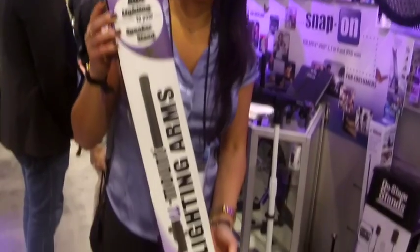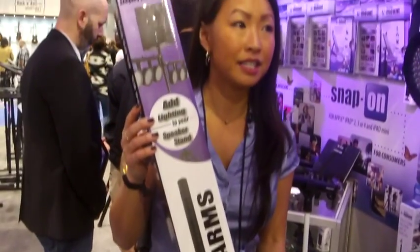Hi, Jessica here with On Stage Stands. I'm at the 2014 Winter NAMM Show. This is our LSA 7700B — it's a pair of bracket lighting stand arms.